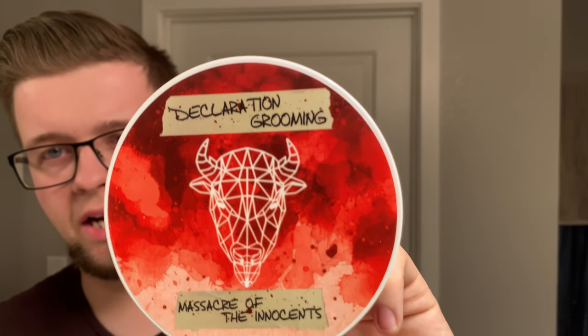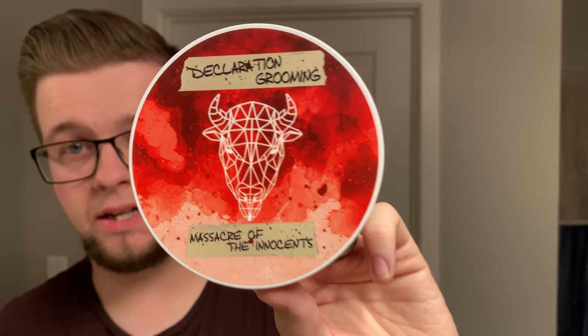Decoration Grooming have been using a very good soap base for a while now — they've been using Icarus. He has recently come up with what many people call the best soap base on the market. This is Milk Steak — M-I-L-K-S-T-E-A-K.